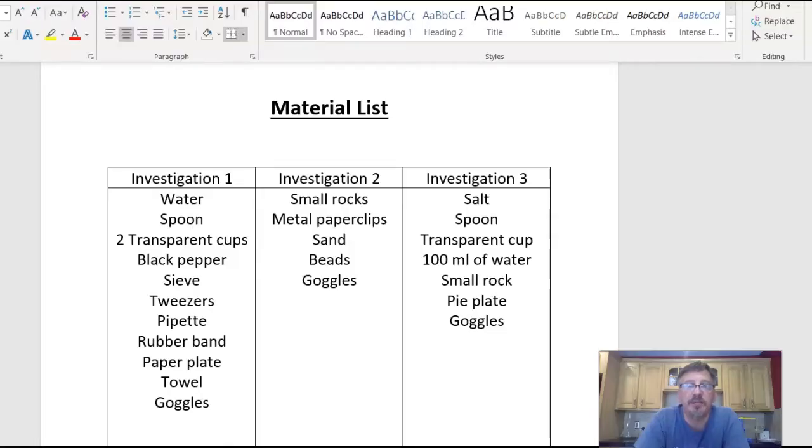Here's your materials list for all three investigations. Before each one, I'll give you an update on the materials list and some ideas for substitutions.